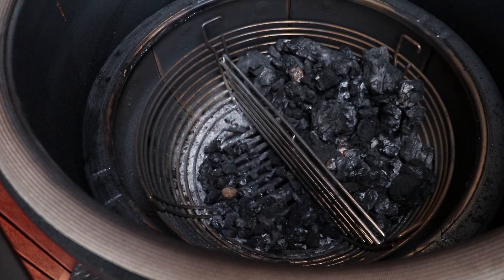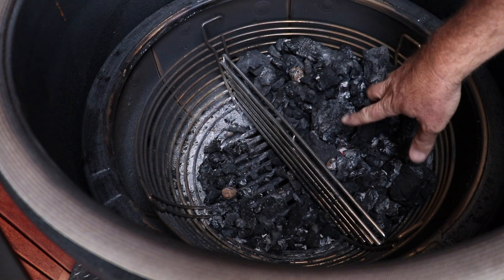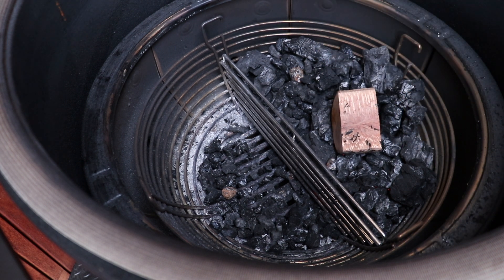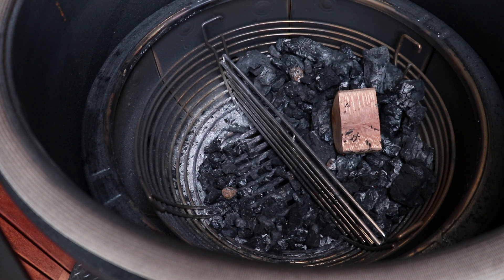We've pushed our charcoal to the side. You can see there's still beautiful heat coming off this. We're gonna pop in a big piece of macadamia wood. Now, a lot of people would say why are you using macadamia wood? Why aren't you using hickory or something like that? I love macadamia wood on beef — I like it on anything. It's up to you, whatever you want to smoke with.